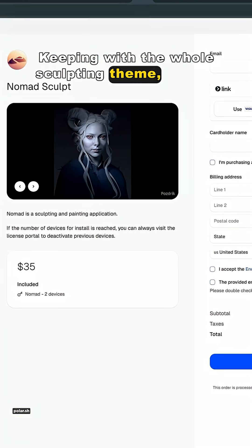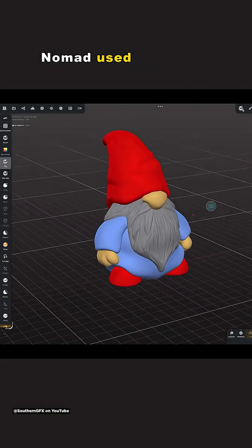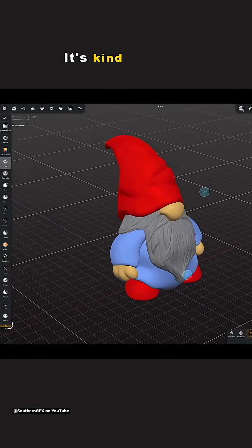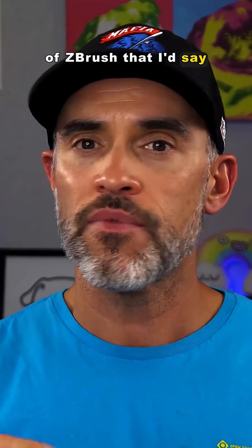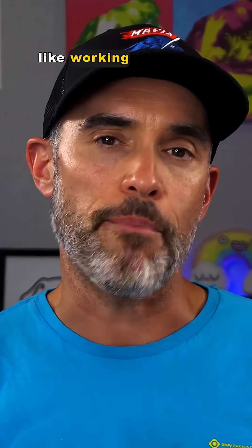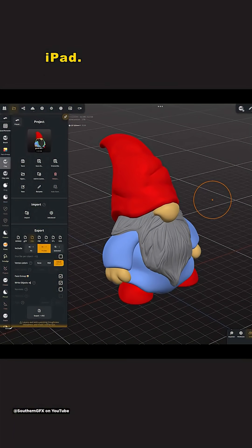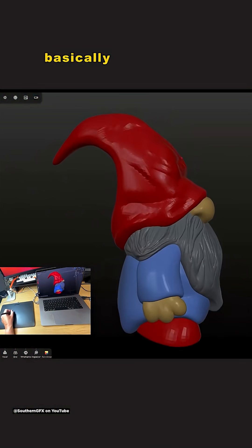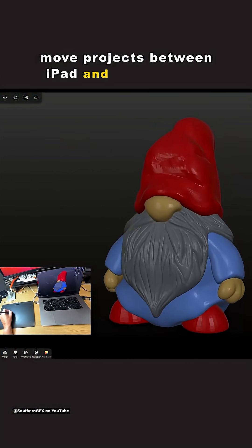Keeping with the whole sculpting theme, Nomad Sculpt for Desktop just officially launched. Nomad used to be only for mobile tablets — it's kind of like a more pared-down version of ZBrush that's a little bit easier for newcomers to get into. It's kind of like working backwards from ZBrush's approach where ZBrush had to move from desktop to iPad. Nomad's doing the opposite, moving from iPad to desktop, and it's basically a one-to-one app, so you can easily move projects between iPad and the desktop.